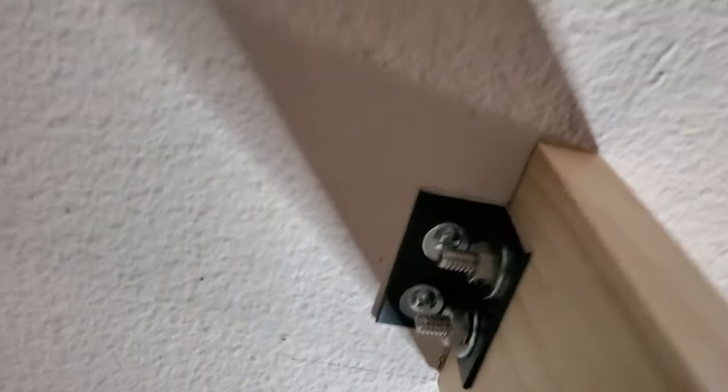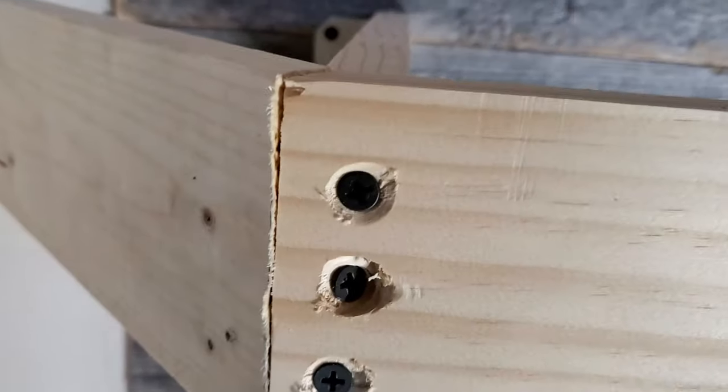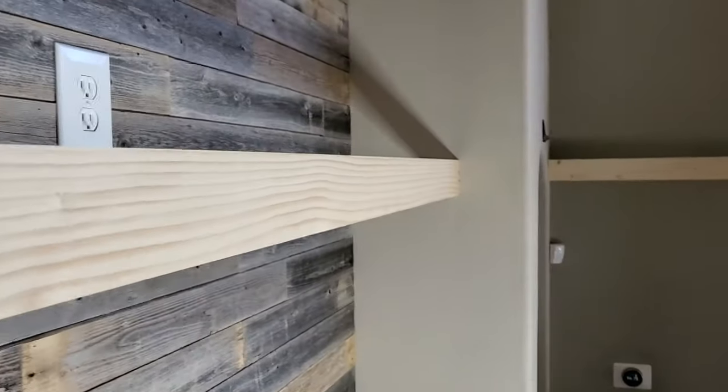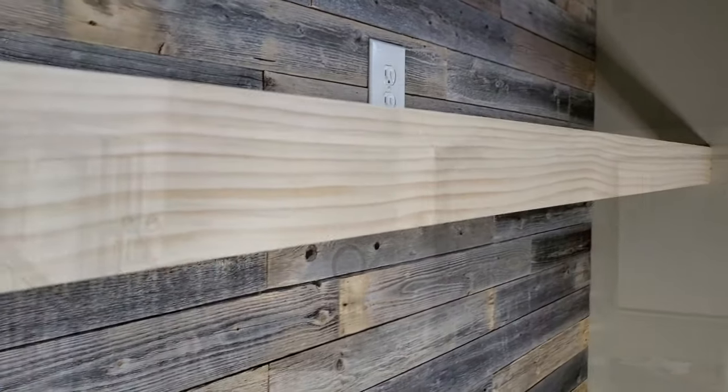All right, take a look — nicely done. I countersunk my holes, all screwed in together, nice and sturdy — I can almost hang from this now. And that's screwed into the bracket over there, just got to tighten up those bolts. We're good to go.